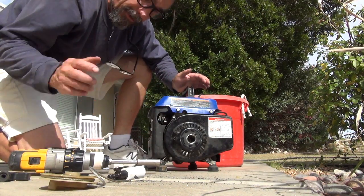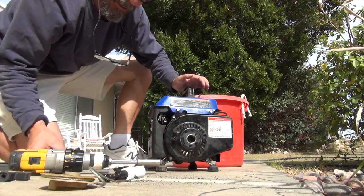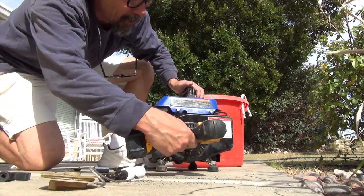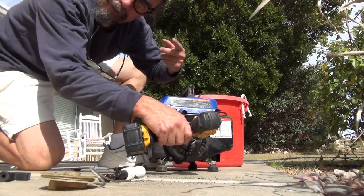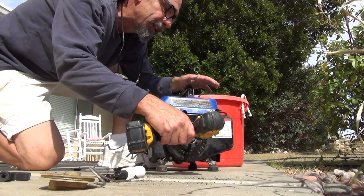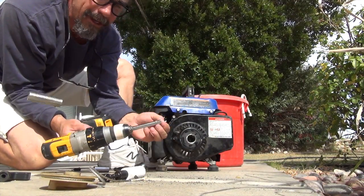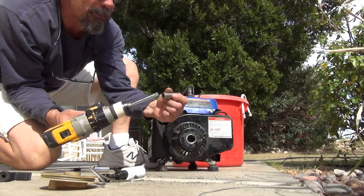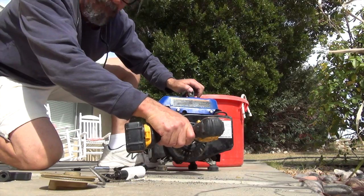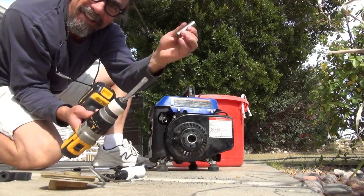I took the cover off to remove the socket that got stuck in there. What I learned on the first trial is that you want to use a long, deep socket — this one's about 2½ to 3 inches deep. It can go all the way into the lock nut for that flywheel, and still the socket sticks out of the hole we drilled about an inch, so it doesn't get stuck in there again like last time. When I pulled it out, it snapped it off. This will keep it from getting caught inside. Let's see how it works this time — just give it a little bump so you can feel it. Pow! See, the socket's still on.